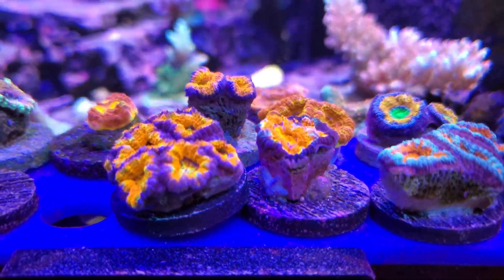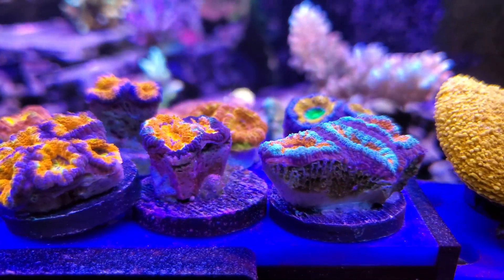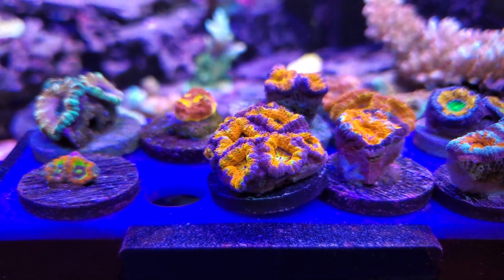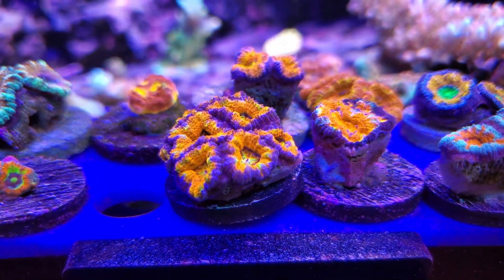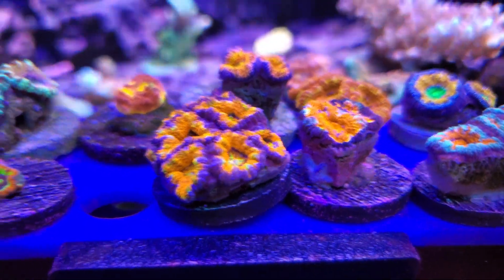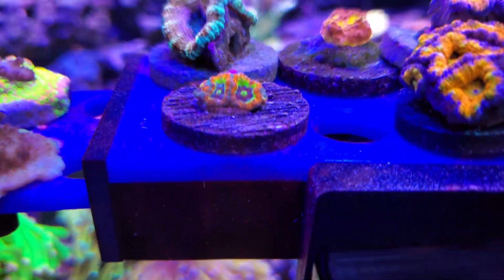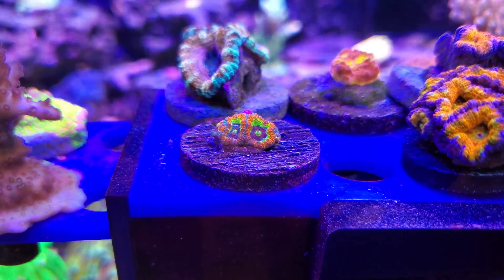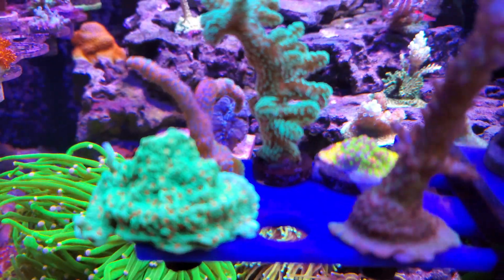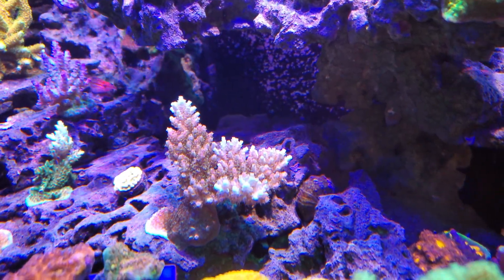Back to some of the coral — I fed the acans really heavily last night. I think that's why they're not super fluffy right now. You can see their mouths are open a little bit and it looks like they're spitting out a little bit of food, which is normal — they'll close up and spit some out. This is the Holy Grail micromusa.